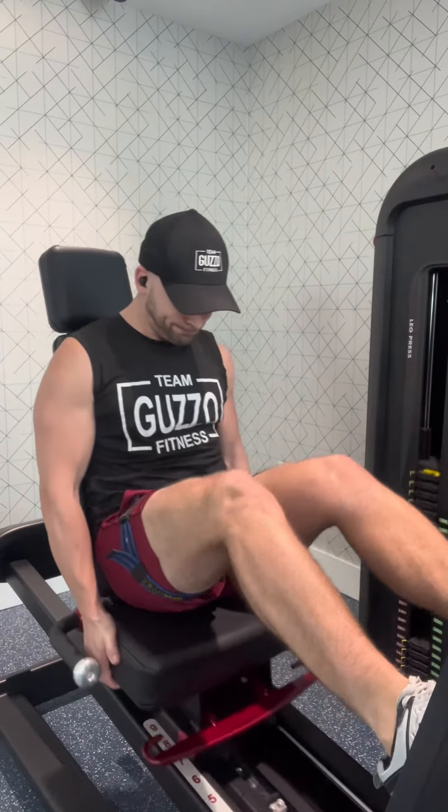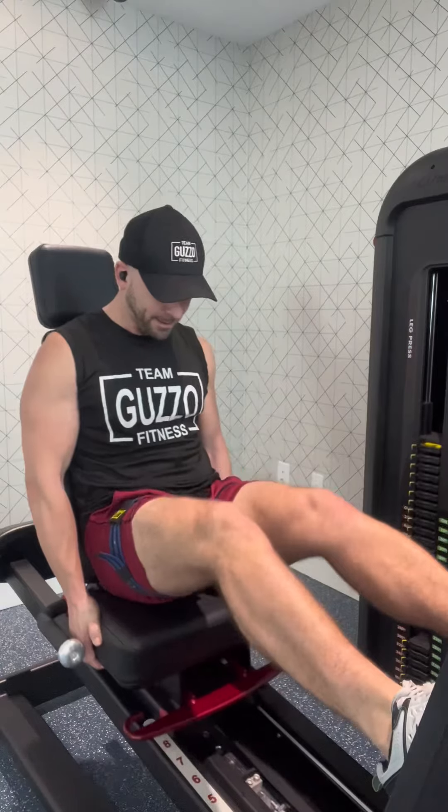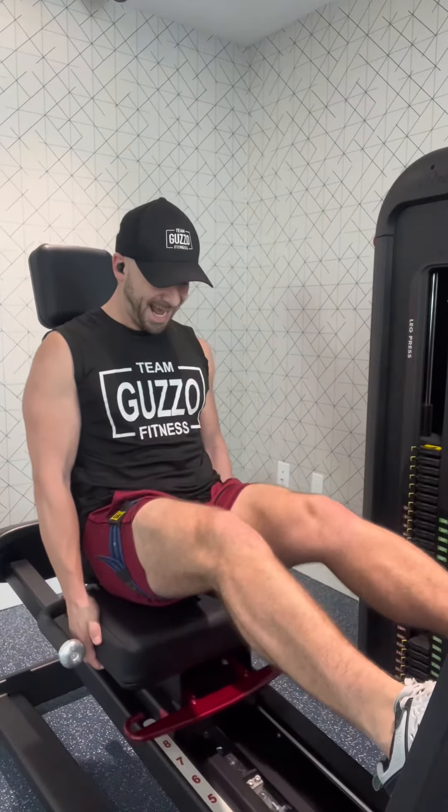You can place your hands on the handles or in your lap — I have mine on the side of the seat here — and you extend all the way with your knees straight. Make sure that you're doing it in a controlled fashion so you're not hyperextending your knees and possibly risking injury.